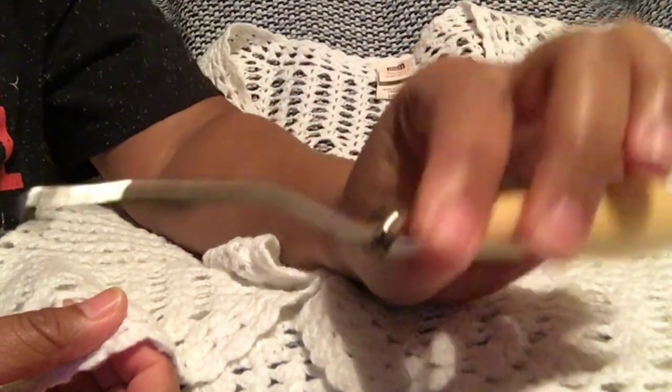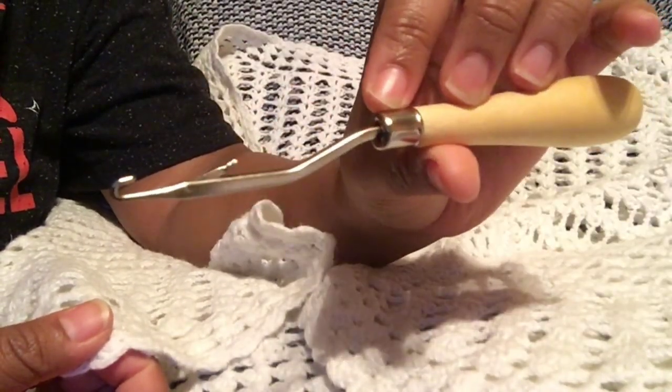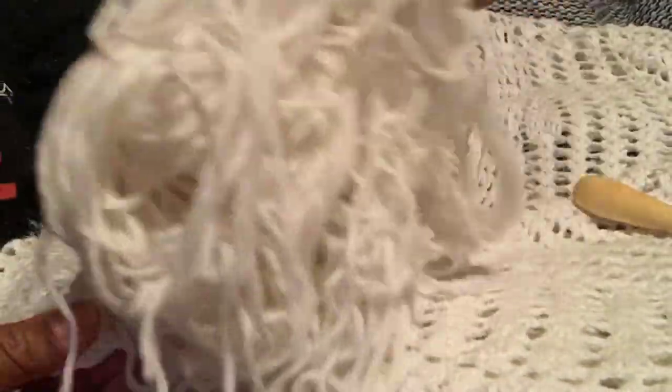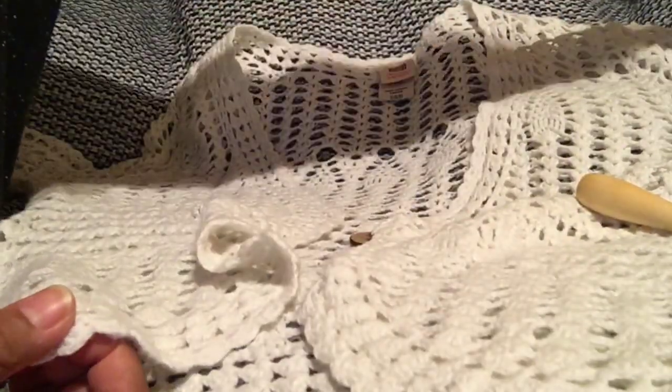That's my little crochet needle. Really all you will need is a crochet needle. You may not even need this — it depends on how big your holes are. And then you will need some yarn, of course. I'm going to be doing white and then an off-white, so that's the look I'm going for.